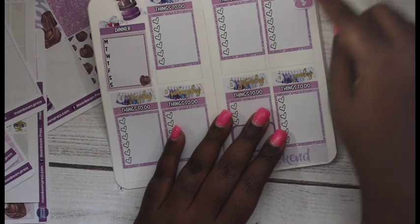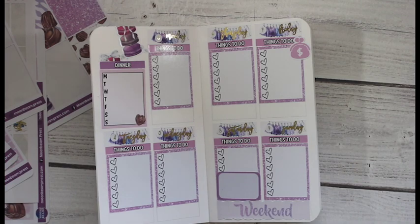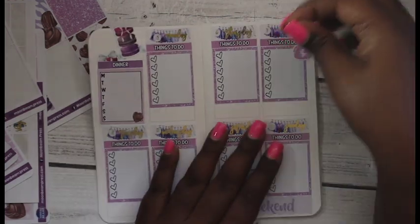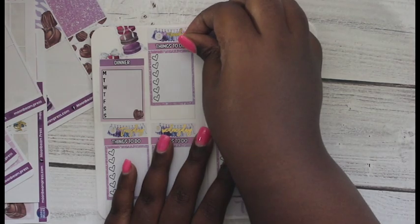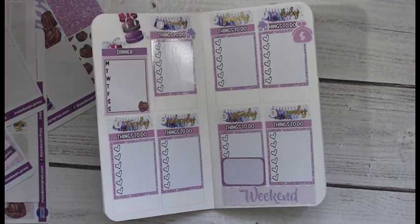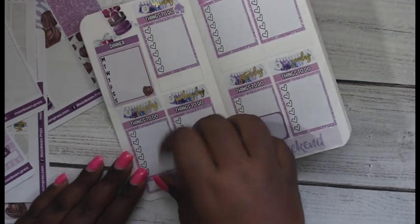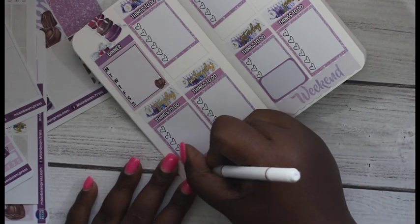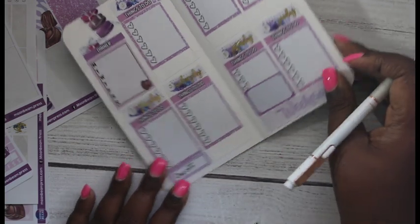Friday is payday, so I'm going to stick this little purse here. I'm going to stick my little Libby and Co. houses here on Friday and Monday because I work from home these days. On Tuesday I'll actually just stick it down here at the bottom and I'm just going to write 'day off' there.